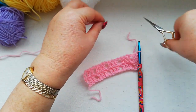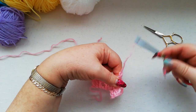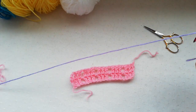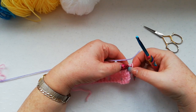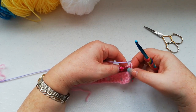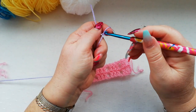To change colour, snip off the yarn, pull the end through and fasten off, then start in with a second colour. It's up to you whether you want to join into the first stitch with a slip stitch and work three chains, or you can do a standing double crochet, which is what I'm going to do on this one.